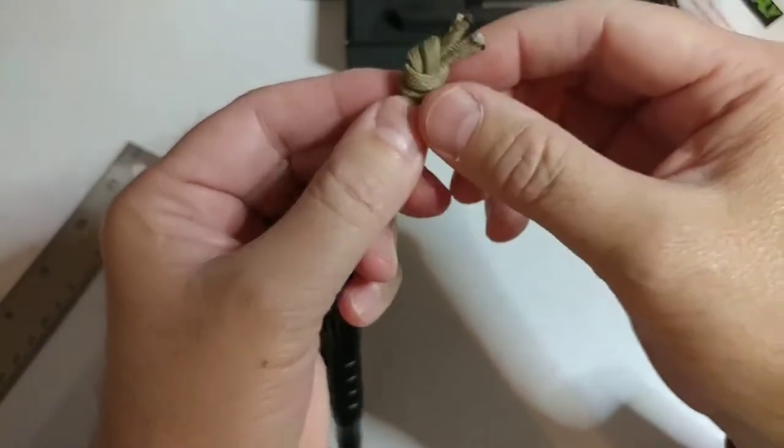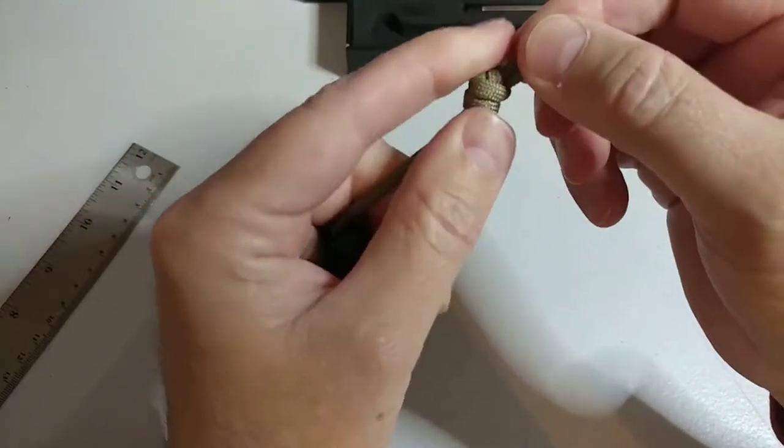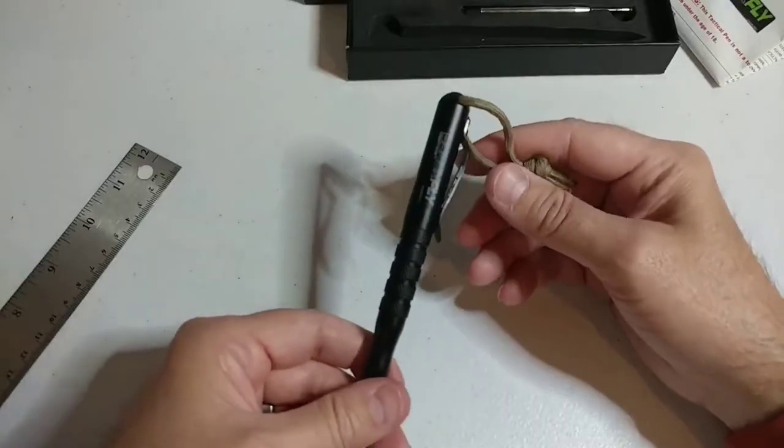Take both ends, tie a quick overhand knot. I like to make sure that the threads are nice, even, and neat — then cinch that down.